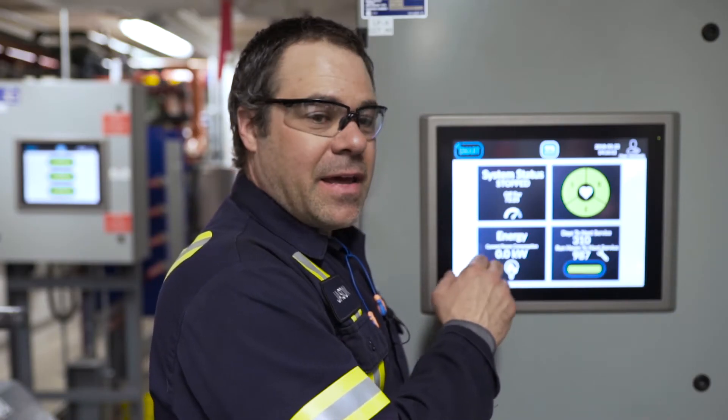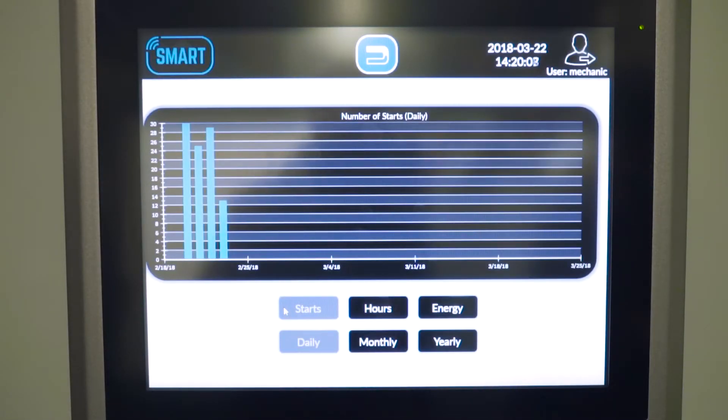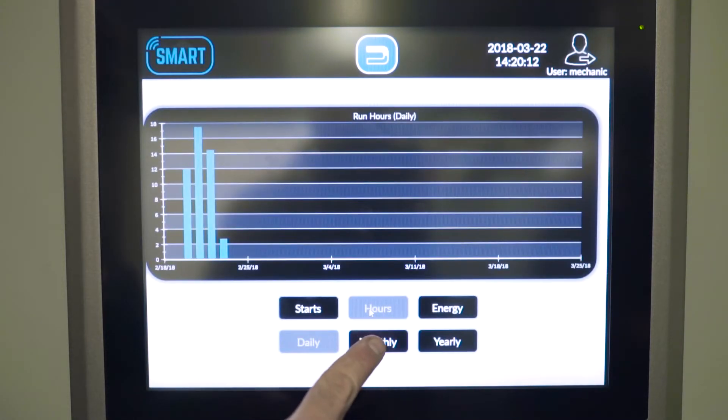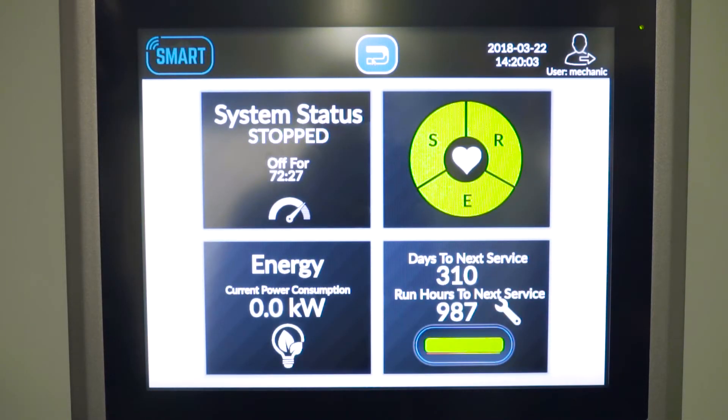We're also monitoring the efficiency, the energy, and the consumption rate. We can get into the run hours, the VFD operation, the starts, the stops — and that is the Alpha Laval Smart U-turn package.